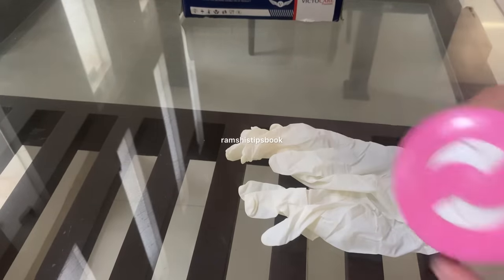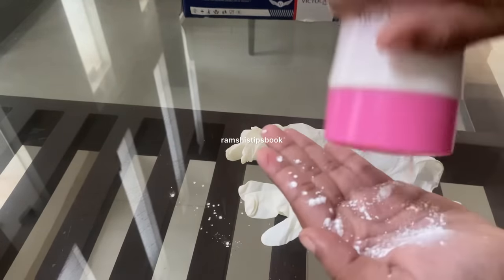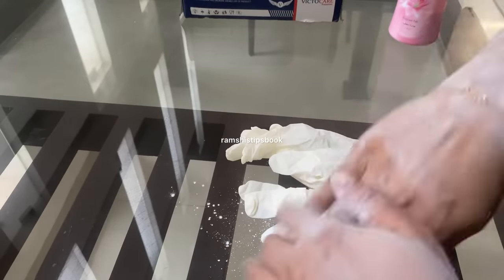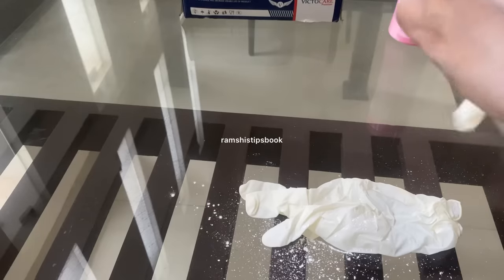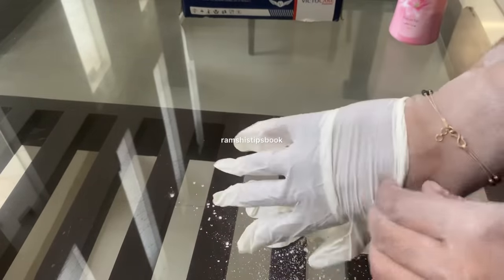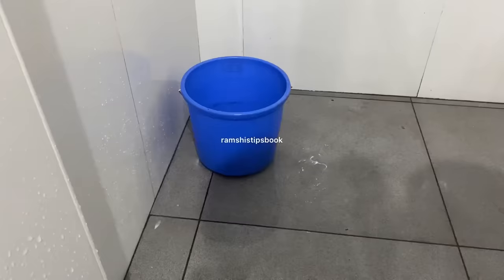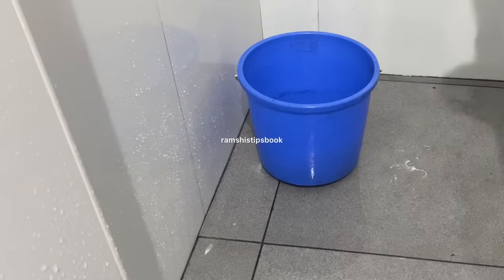We have to use this for the UC. When you are using this for the UC, if you were not using this for the UC, the UC also has some powder. Use this for the UC. I am going to put on my glasses. Let's get the cleaning started.